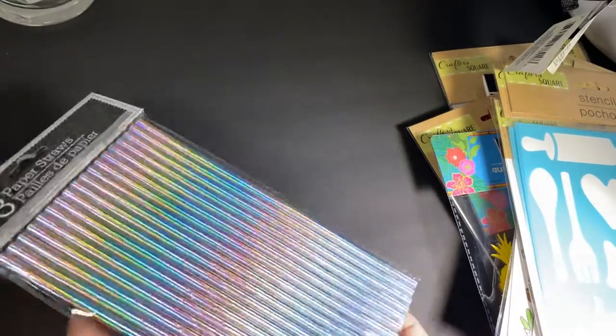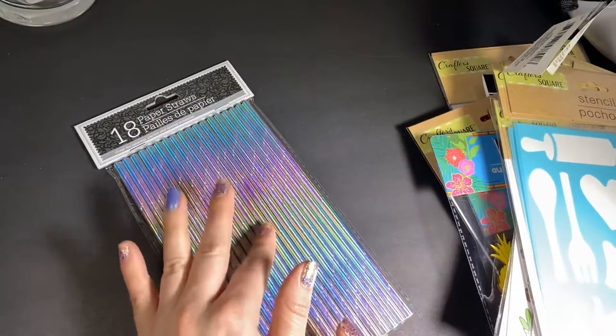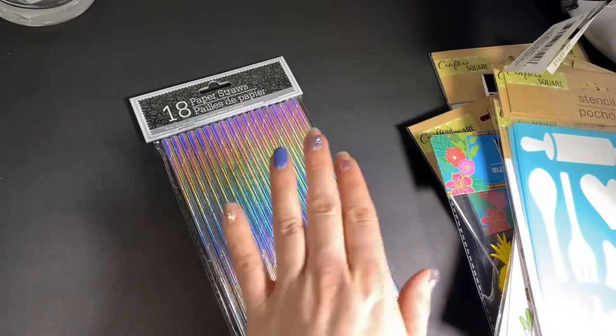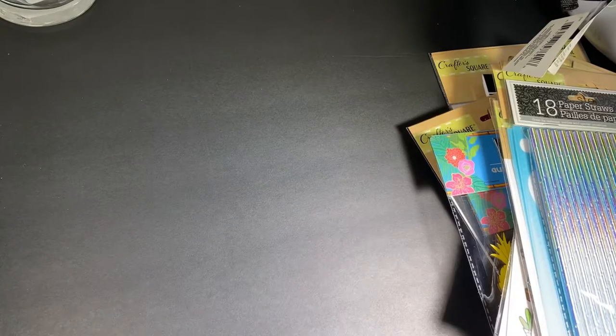Then I got these straws — these are definitely holographic. So pretty. I was trying not to grab more packs of these — I told myself just get one, and if you use it up you can go back.